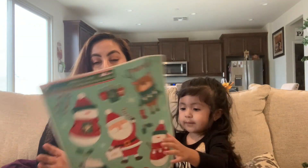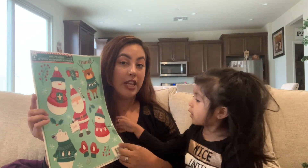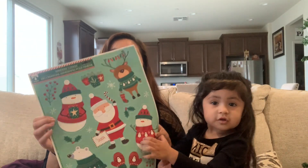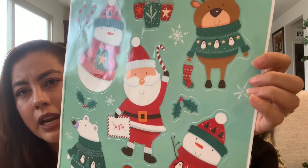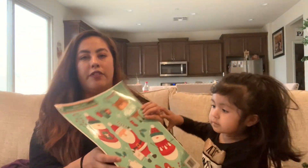The next thing I found is window stickers. These are stickers with glitter on them — you might not be able to see it on camera, but they have glitter which is why she keeps scratching them. They're really cute Christmas window clings.